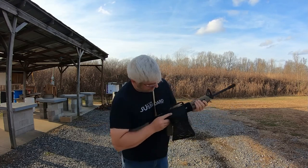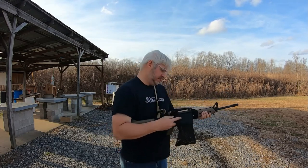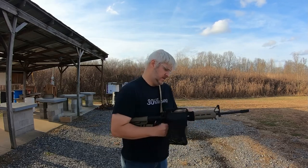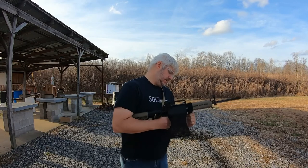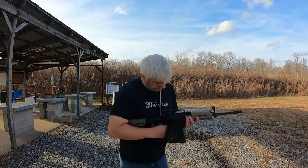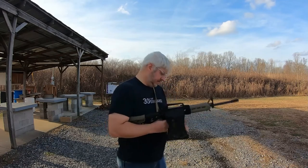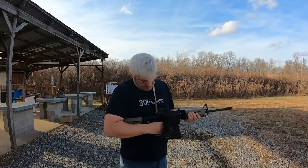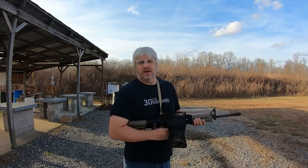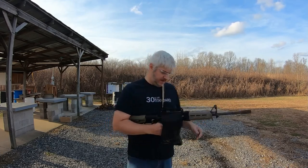It is getting heavy — you can see it's kind of sagging. It's getting weighed down. Let me get those 10-rounders and we'll try them out.